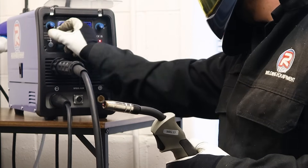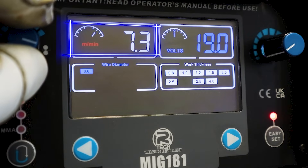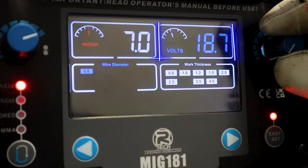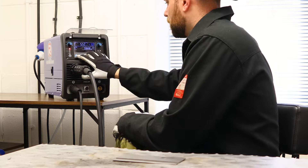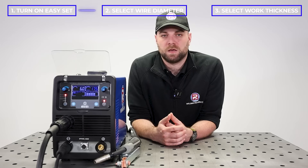Easy setup does allow us to fine-tune our controls if we want to. By using the dial on the left, we can either increase or decrease our wire speed, and the dial on the right will either increase or decrease our voltage.